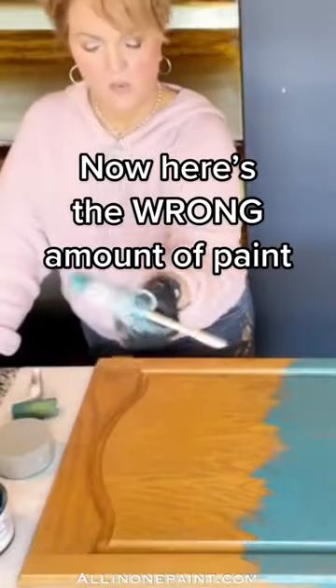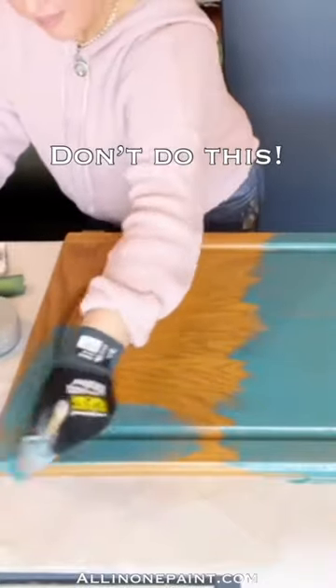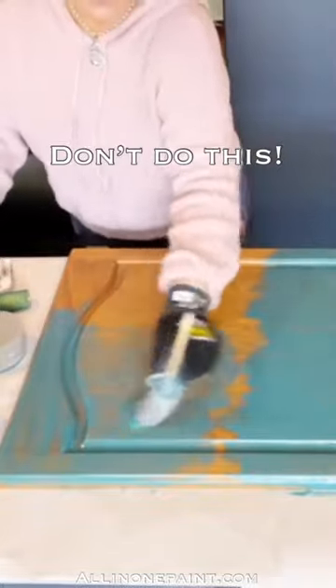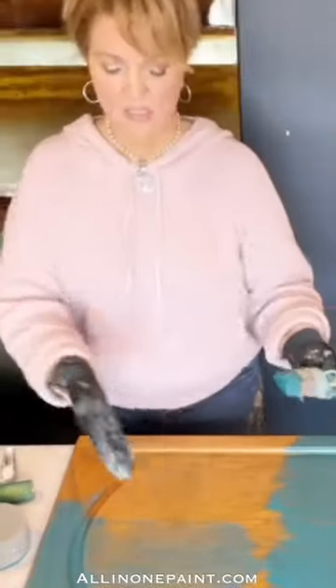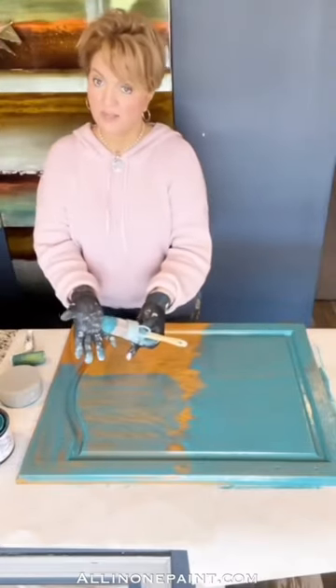A lot of people dip their paint one time and they go in here and they just keep on going and they thin and thin and thin the paint. They get down here and they say, I can't get any coverage — it's taken me five or six coats. You thin the paint so much, there's nothing there.